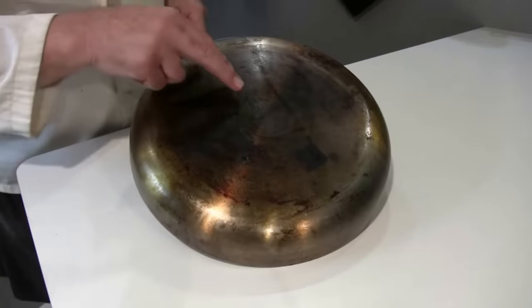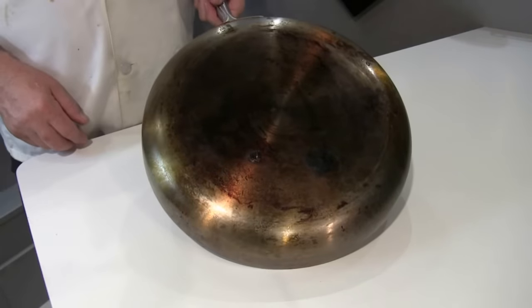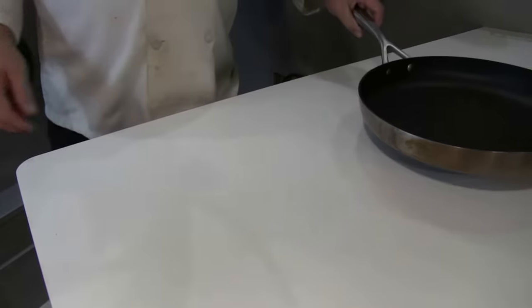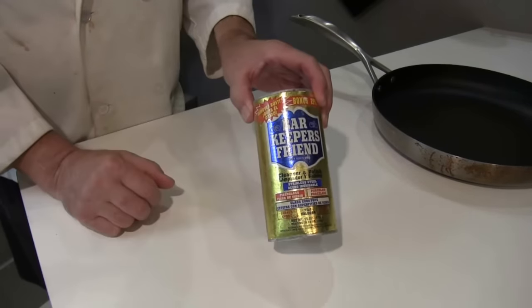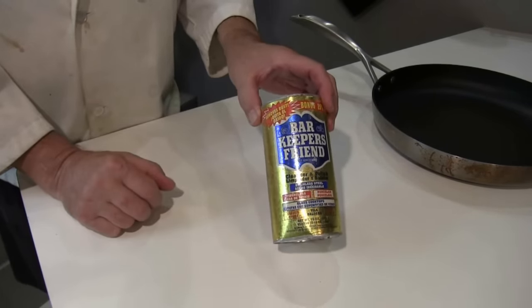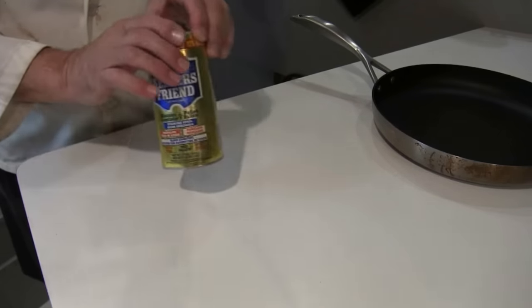This is the CS Plus — one of the latest and greatest. I tried to clean it with Bar Keeper's Friend, which is a very mild abrasive, on the outside, but that's not helping.